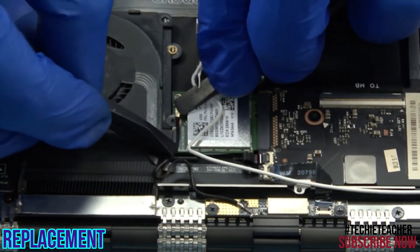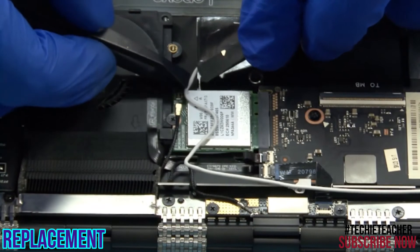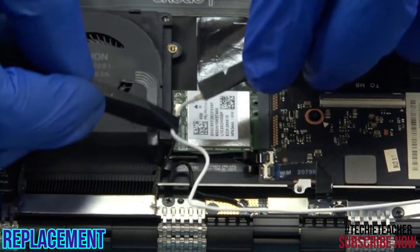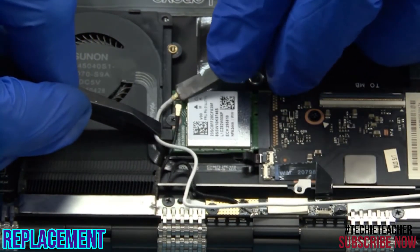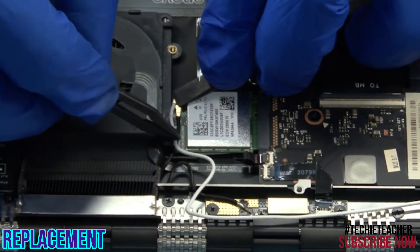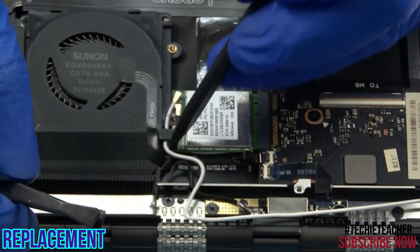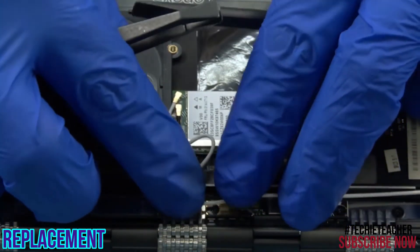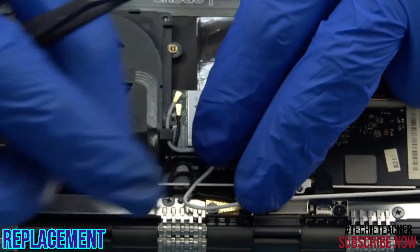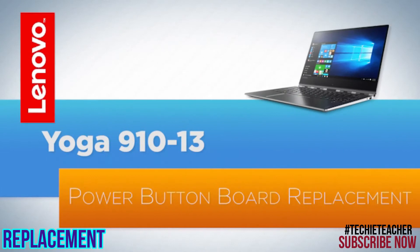Install 1 screw. Install 2 screws. Install 2 screws.